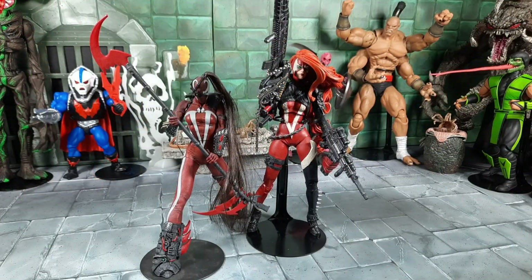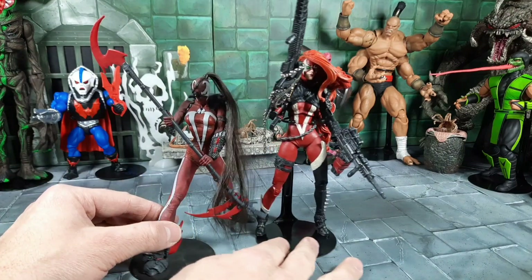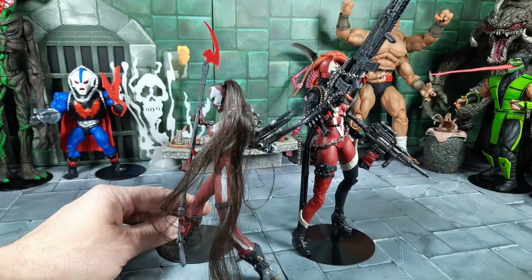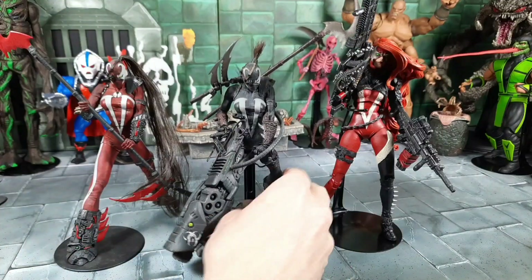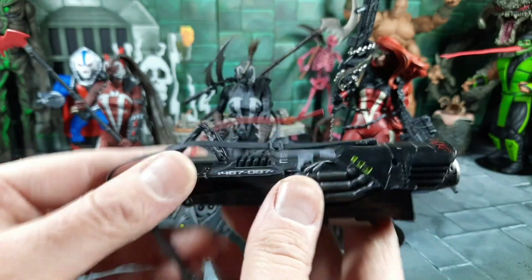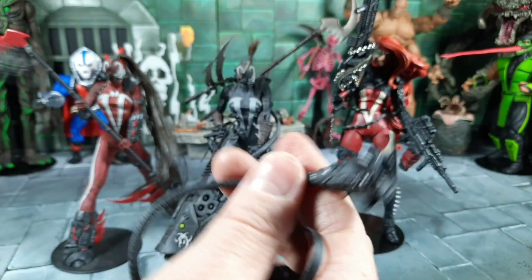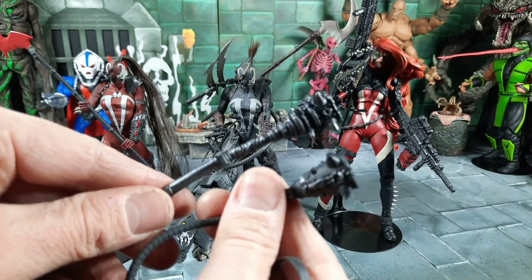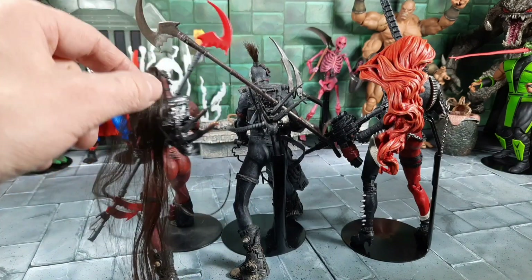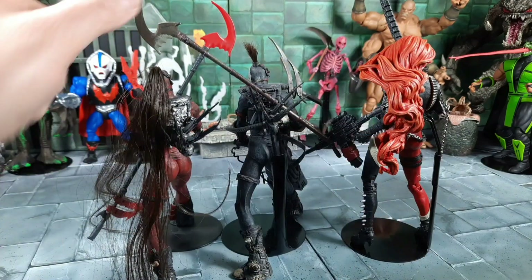Now for comparisons — this older She-Spawn is from the mid-2000s, maybe the She-Spawn Reborn series. Great detail but very limited articulation with only a couple of points. It does have real hair and spines on the back — really cool. This other one is a repaint that came with a wacky weapon. There are color differences between them, but they hold up well. Interestingly, a piece on the back of that older figure kind of matches a detail on the new one. The older one also seems to have some hair damage — not sure if that was intentional.